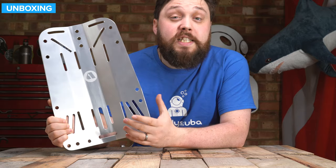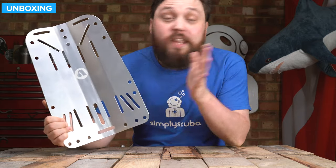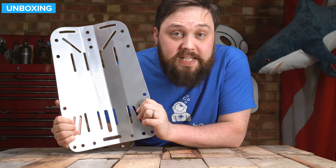Hi everybody, welcome to Simply Scuba. In today's video I'm going to be taking a closer look at the Apex aluminium backplate.